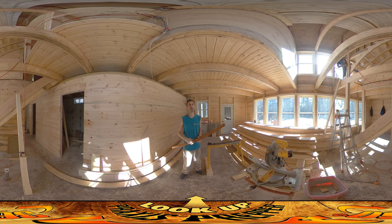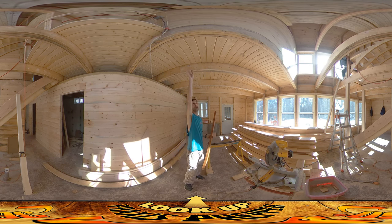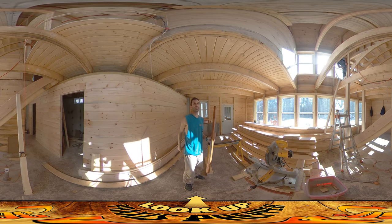Hey everybody, this is Praxis and Josh, my dad, and I are all on site today. My dad is working right behind me on the second run of stairs — the post at the bottom and the skirt that's going to go along the side.